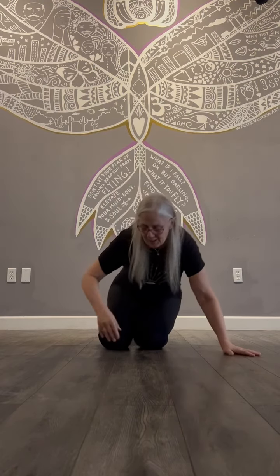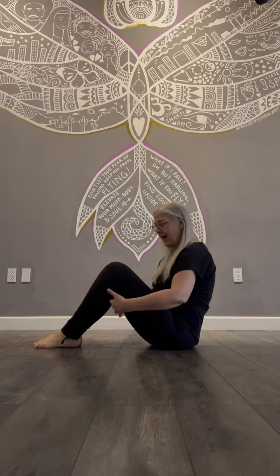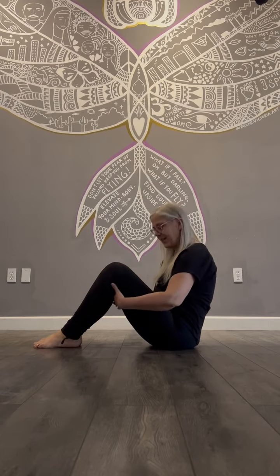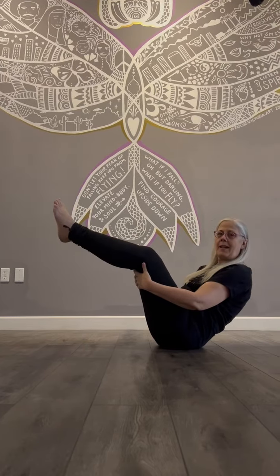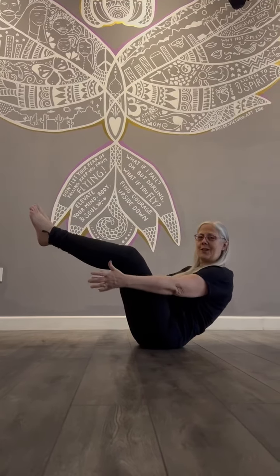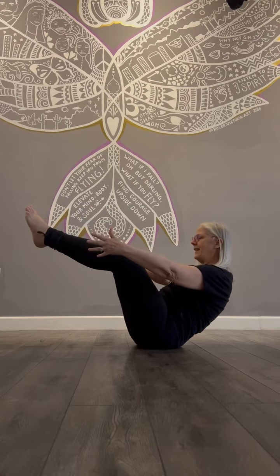If you would like to find an asana, a shape to help activate this chakra, we can come into boat. There's lots of different ways to do boat. I'm going to be balancing on my glutes. I can start with my hands behind my thighs, lean back, lift those feet up, and then if you want to you could release your hands. Legs can go straight, knees can stay bent, and that's going to help you to activate the navel chakra.